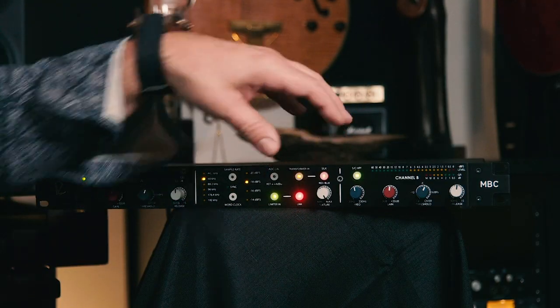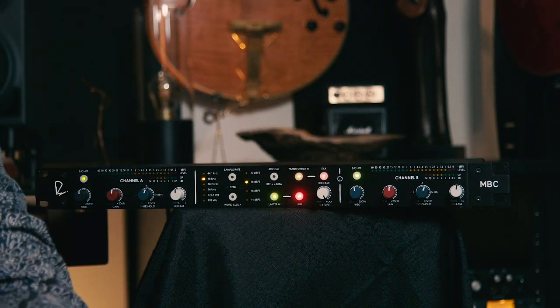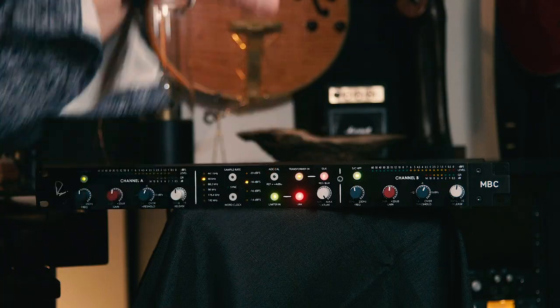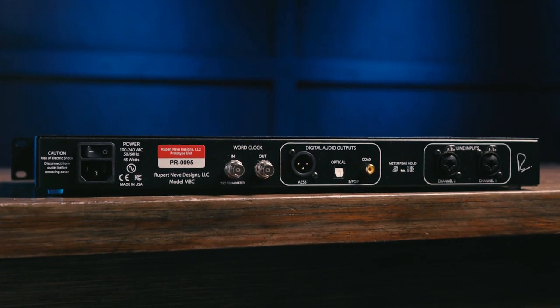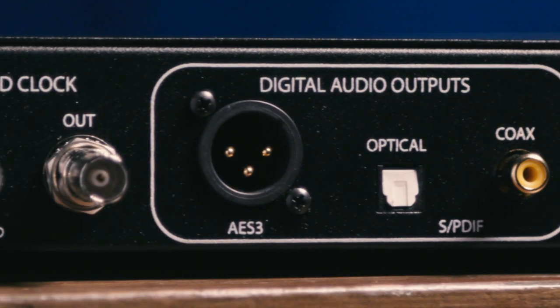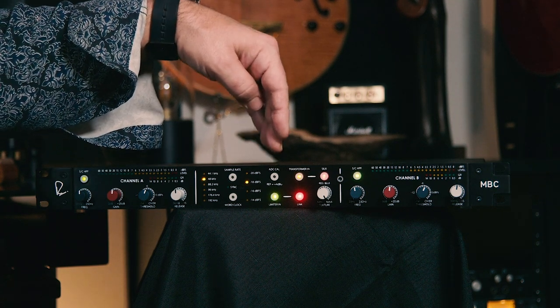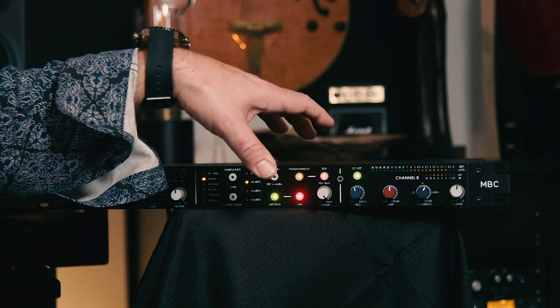In addition to this, we have an analog limiter in the MBC, but this being Rupert Neve Designs, it's not your standard limiter. They call this a Compound Active Release limiter. It operates entirely in the analog domain, watching the signal and adapting the release so that you're getting the best performance out of the limiter — and you can control the amount of that release using a knob. The MBC can operate linked in stereo, or as two separate mono converters with separate controls for each channel. We have two inputs on the back panel, and three digital output formats: SPDIF on RCA or coax, Toslink for optical, and AES on XLR — all three can function simultaneously. The MBC supports sample rates up to 24-bit, 192 kHz, and we can scale the meters using the ADC cal button on the front panel, from -14 dBFS to -20 dBFS, making it very easy to integrate precisely into the rest of your gear.